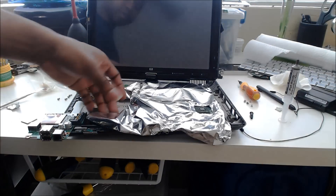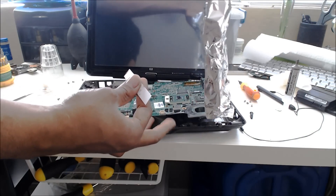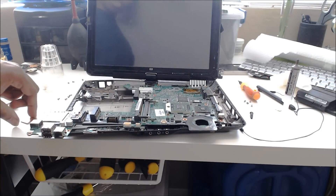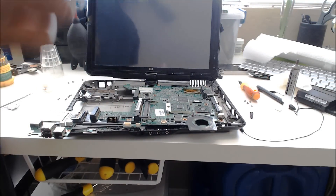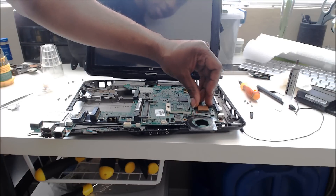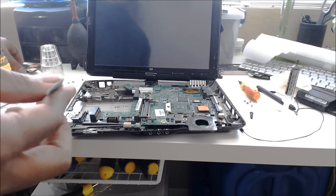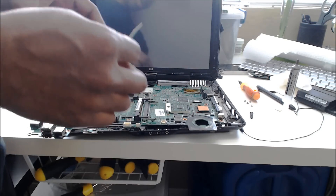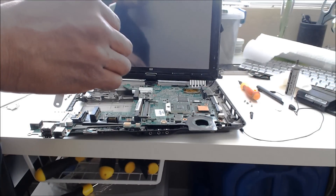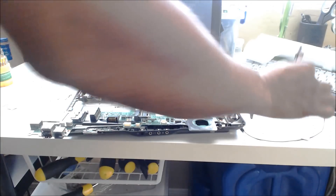I can take the heat shield off now. The Arctic Silver is applied. Now I'm going to put the copper shim down on the GPU, right there in the middle. I'm also going to apply Arctic Silver to the other side — to this part of the heat sink — so that the shim and the heat sink have good thermal transfer, as optimal as possible.